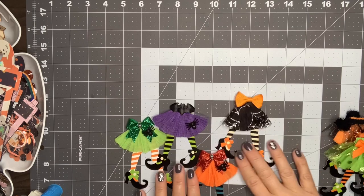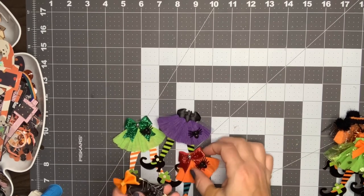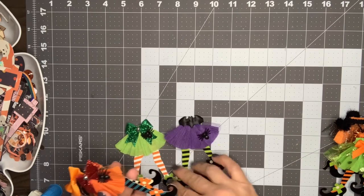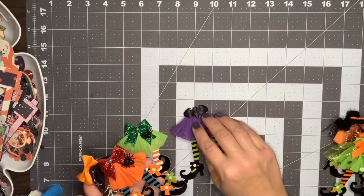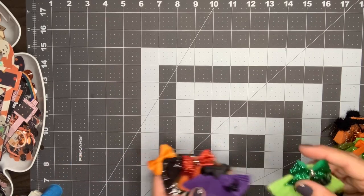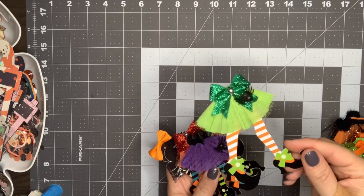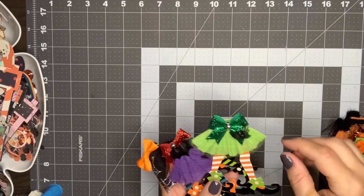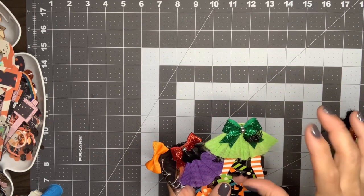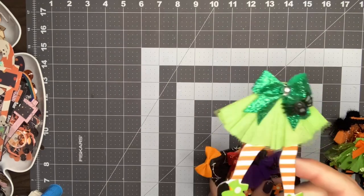I received these adorable little witch legs in a swap from one of my subscribers — Suzanne, thank you for these gorgeous little ladies' legs. She went ahead with crepe paper and tulle and created these adorable little skirts on them. I just thought that was such a cute idea. She embellished each one with a bow or some kind of trim and then like a spider.